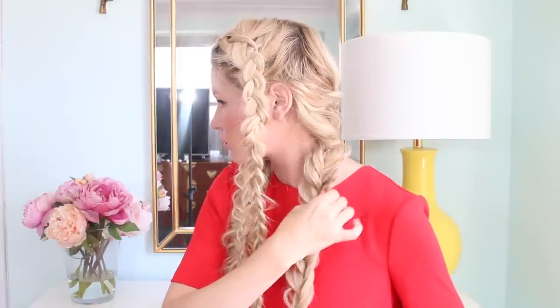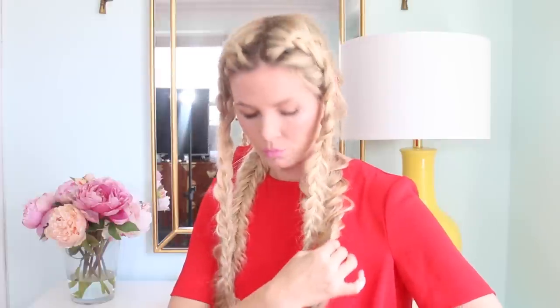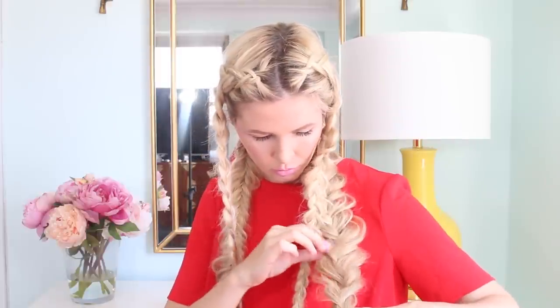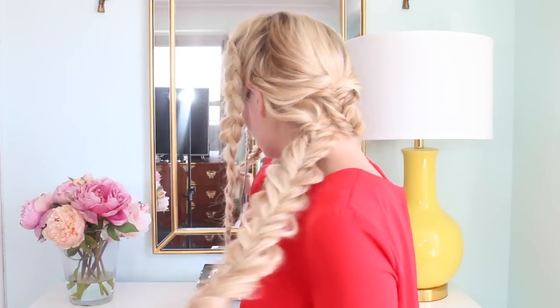When you're done with this braid, before you put the rubber band in, go ahead and pull it apart a lot. I made mine really loose because I really liked the contrast of having a loose braid and a tight fishtail wrapped around each other. So make it really loose.